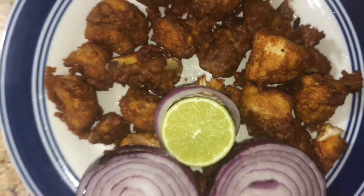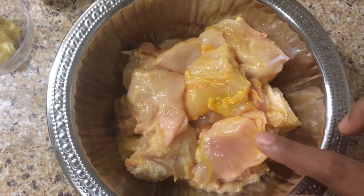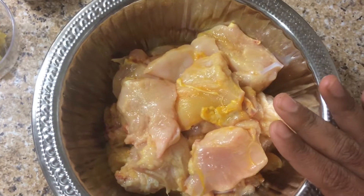Chilli chicken is very easy and tasty. We cut the chicken in medium size, just a little bit.